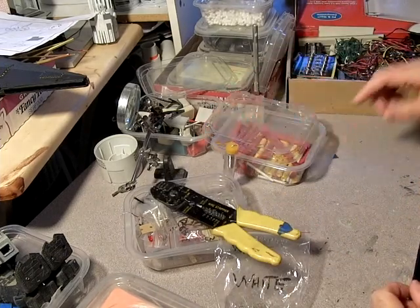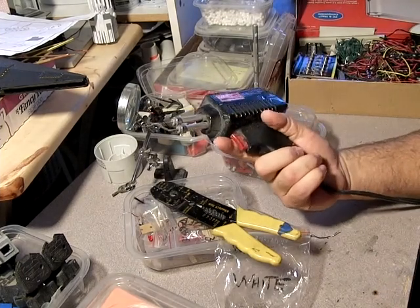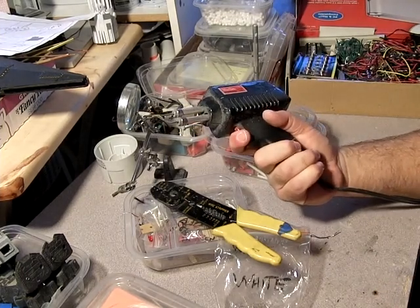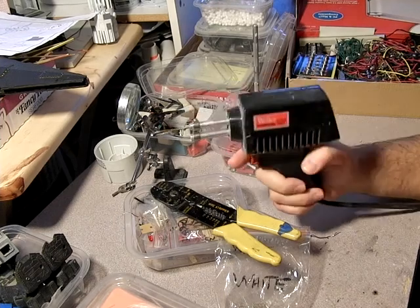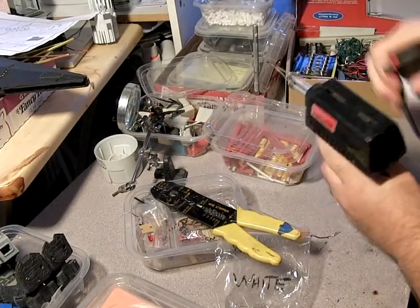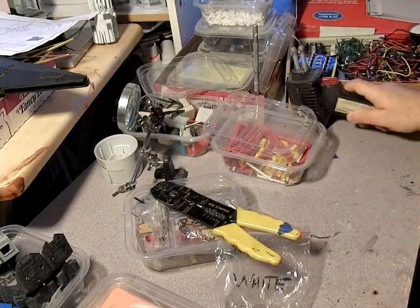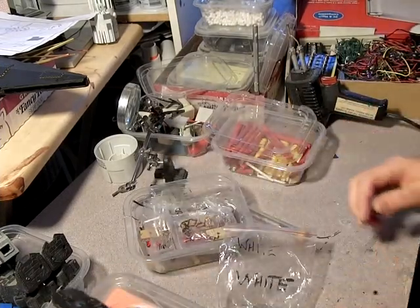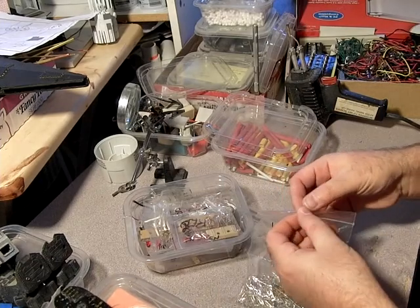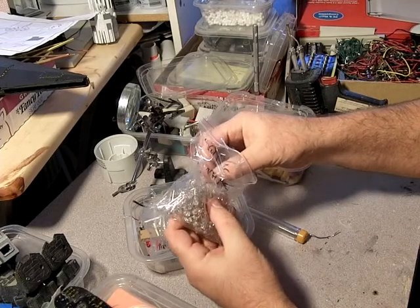I'll be using some solder in this. I've got a soldering gun, which is similar to an iron except that it's trigger-based — now it's on, now it's off. It heats up pretty fast. What I'll be covering in this one is soldering LEDs to resistors.